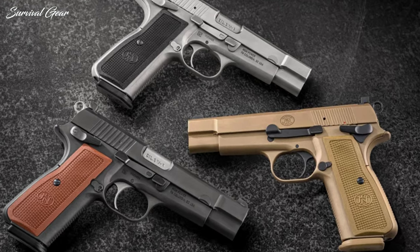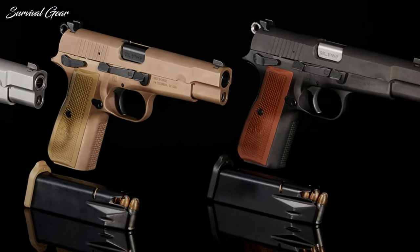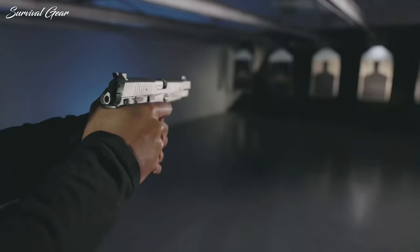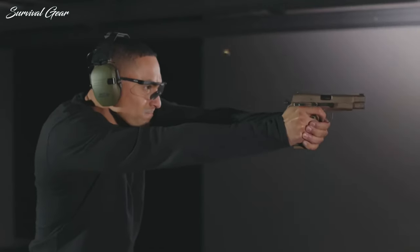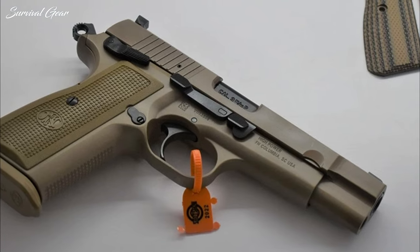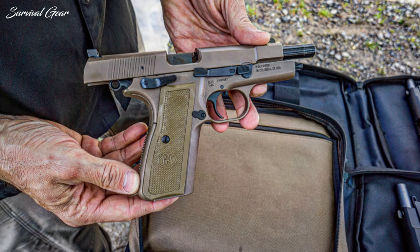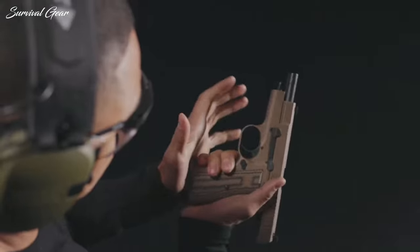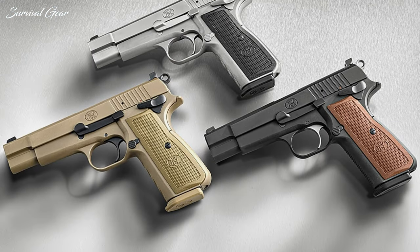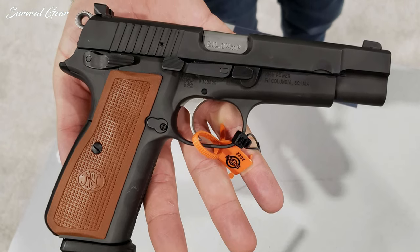The new FN High Power 9mm gets an unashamedly heavy dust cover to balance muzzle flip and recoil. At 40 ounces unloaded, this is a seriously heavy pistol — full-size 1911 size — but you get a lot more ammunition. Performance features include a super crisp single-action trigger, 1911-style checkering on the frame, and interchangeable backstraps. The old bobbed hammer is there, yet you get an extended beaver tail to kill hammer bite. The contrasting magazine release is easier to work, a modern double-stack magazine is included, and there's no magazine disconnect mechanism — the gun will fire with no mag and a round in the chamber.